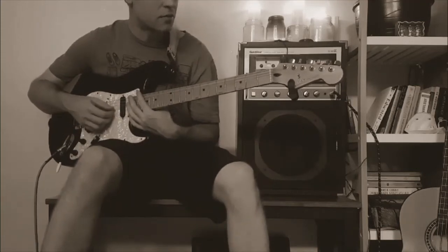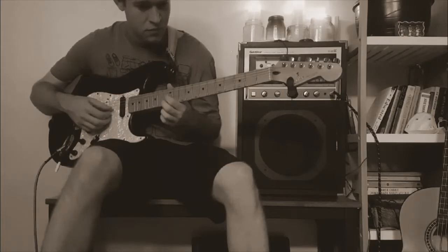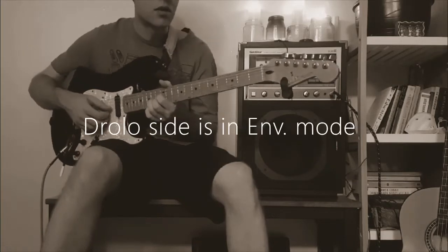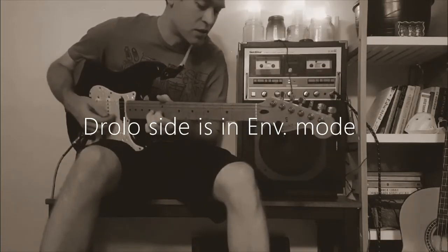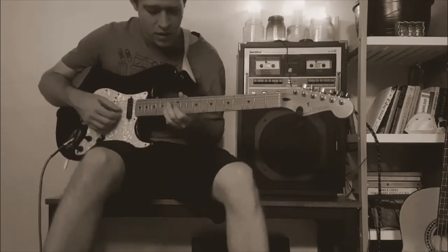I'm going to change the time. It's an envelope mode, so it's going to repeat like that when I play a note.